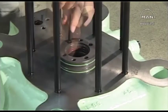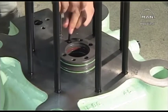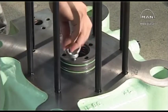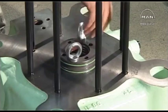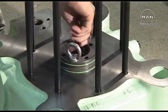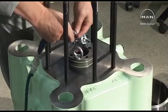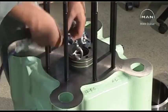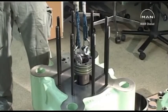Remove the bolts from the guide bushing. Remove the guide bushing from the valve housing.